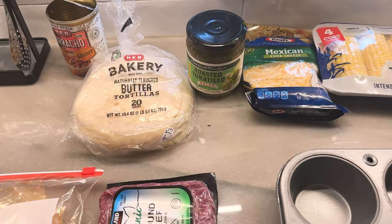Today on Cooking with Strider, we're going easy, we're going simple. We're doing enchilada cups — enchilada muffin cups.